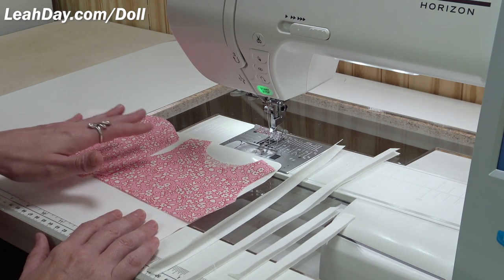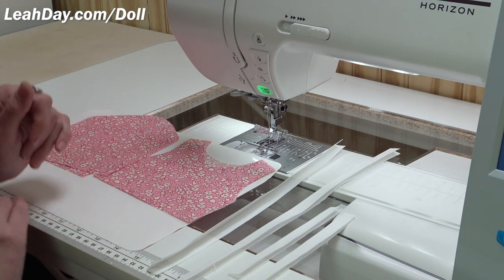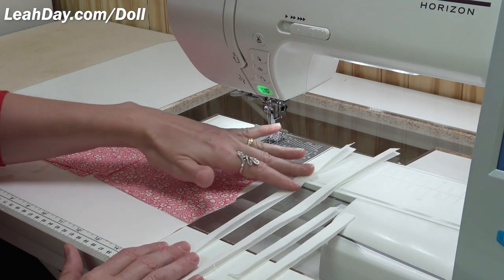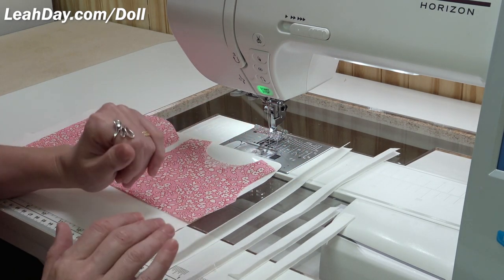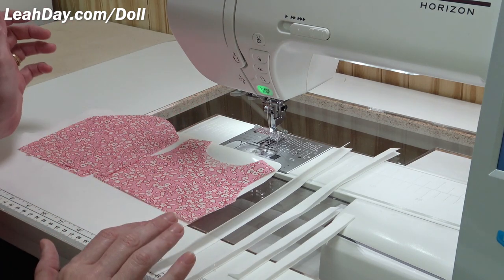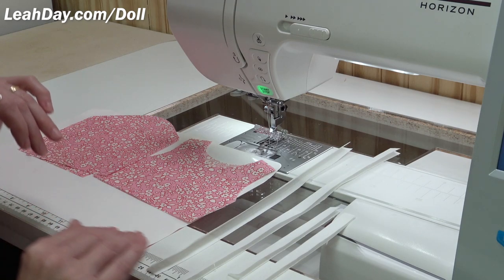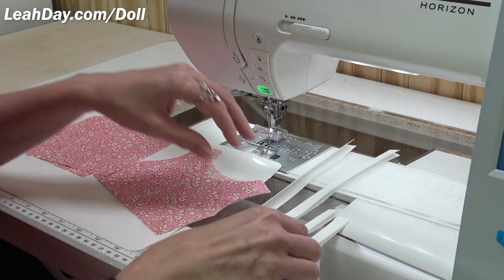We're using cotton fabric here for Mally simply because it's easier to work with on this small scale. But if you wanted to make yourself a t-shirt, I'd recommend knit fabric. You'd cut that out and cut out some little binding pieces to help make your hems. I hope this inspires you to make yourself a t-shirt, not just Mally — this would be a really good place to grow your sewing skills.